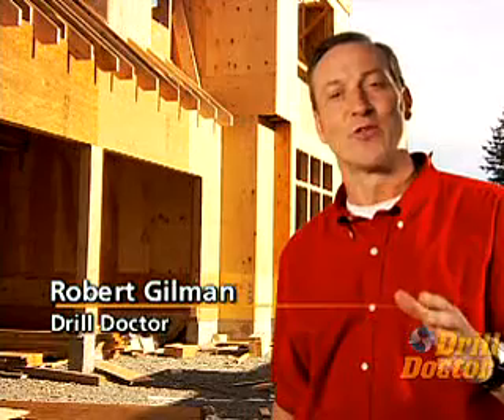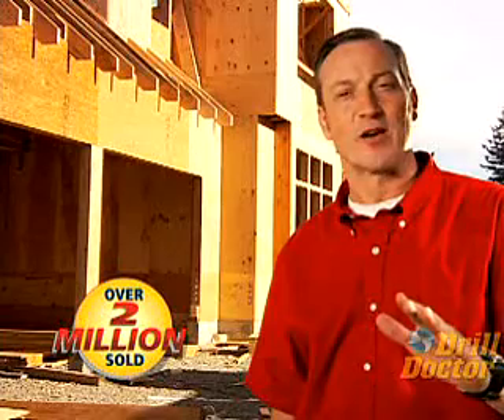Hi, I'm Robert Gilman. Thank you for your interest in the Drill Doctor drill bit sharpener. Seven years ago we introduced Drill Doctor to the world and the reception was incredible. Today, over two million satisfied customers use Drill Doctor to get sharp-as-new bits in just seconds.